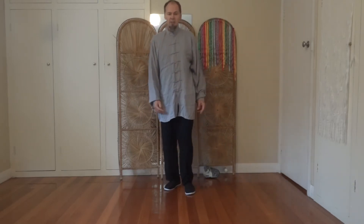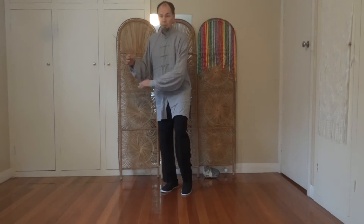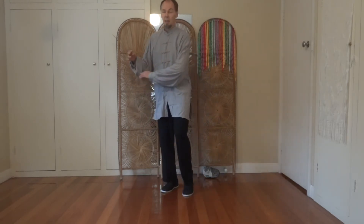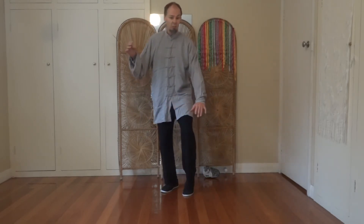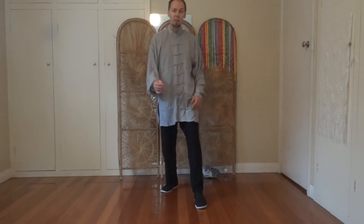Different families of Tai Chi tend to do this differently. Some people do the brush knee by stepping first and then brushing. Some step and brush together, and other families like us brush, then step, and then press.